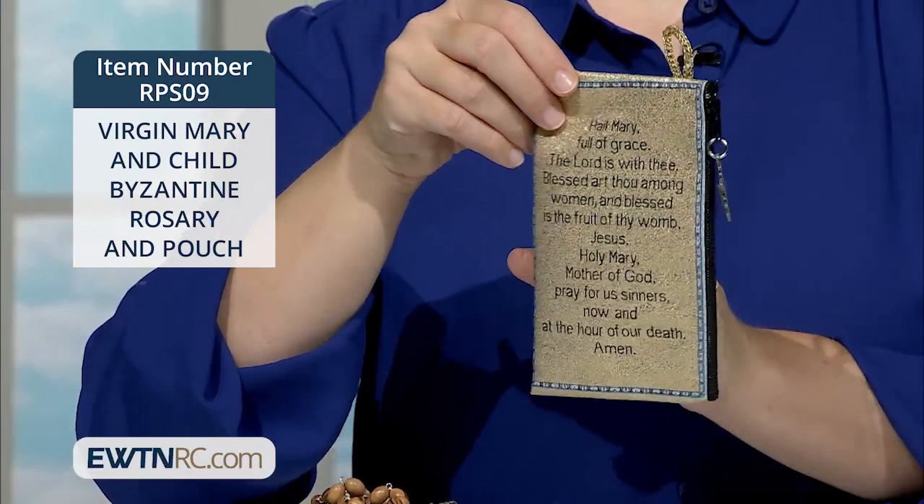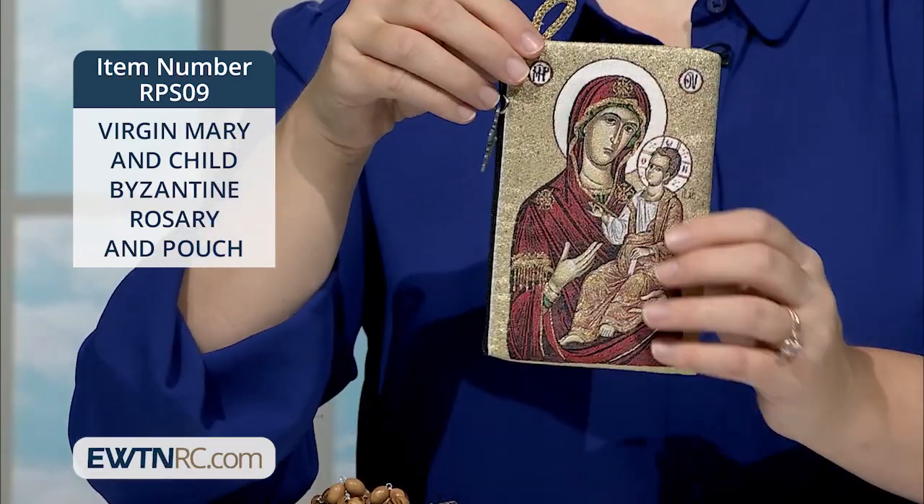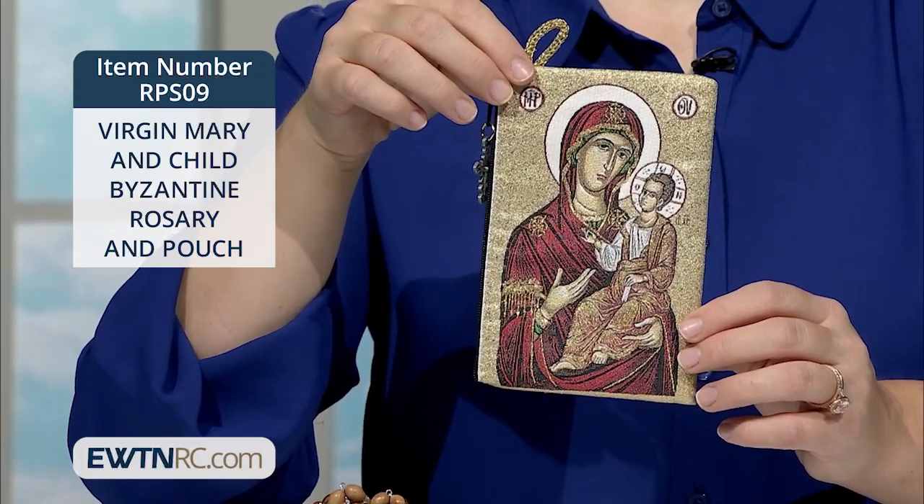And of course you can carry your rosary, prayers, jewelry, or trinkets inside the pouch.